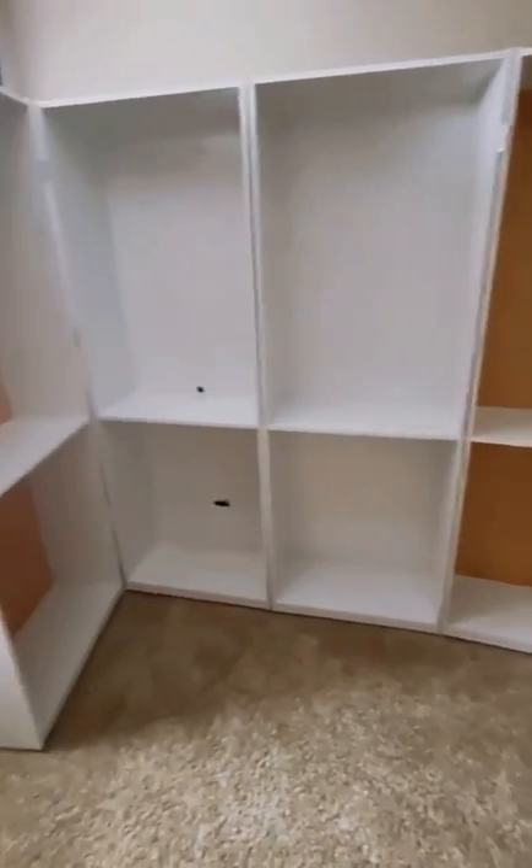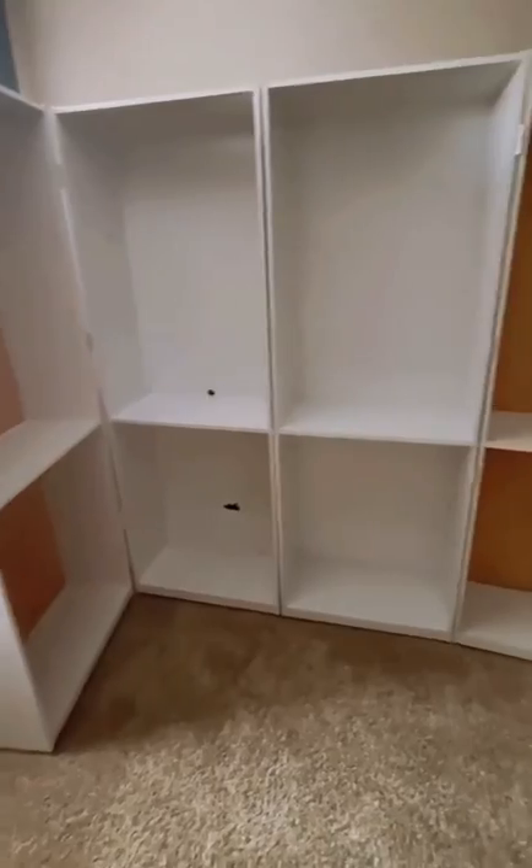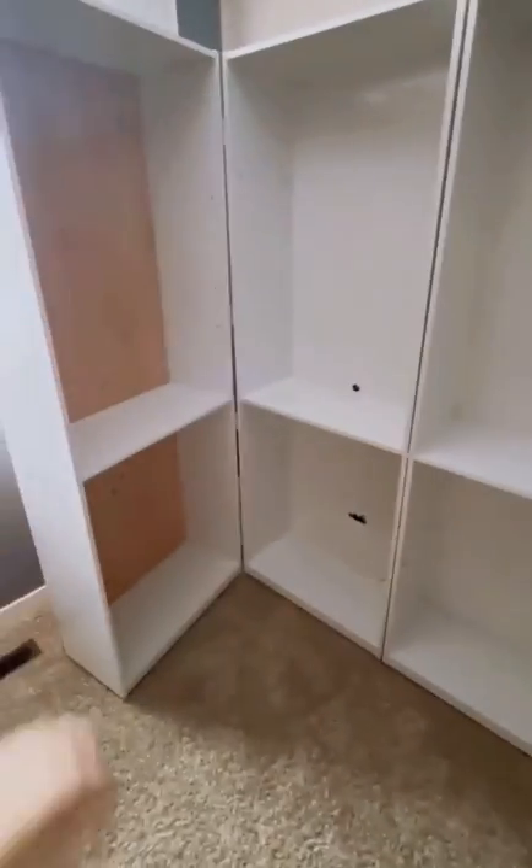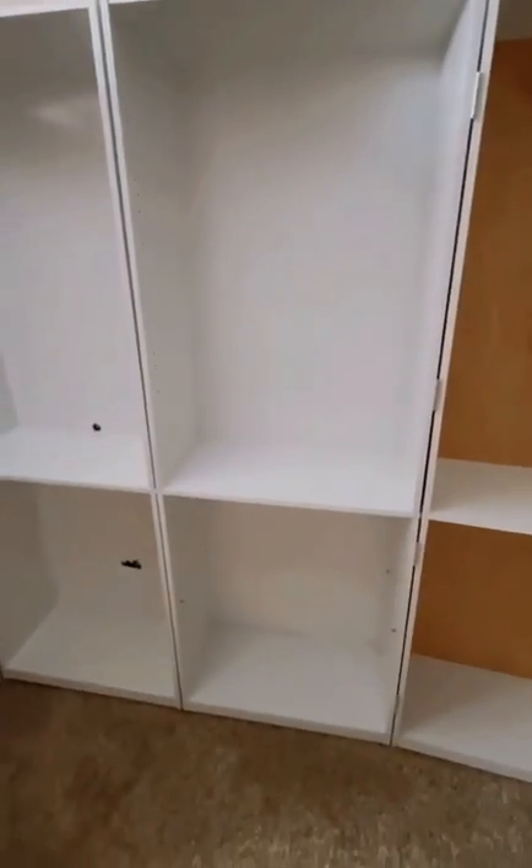We are going to paint and put wallpaper in, so honestly if you're going to wallpaper or put something on the inside that you want in the back of your shelves, I would definitely do that before putting the backs on. I think it's easier.